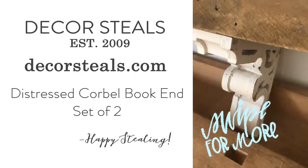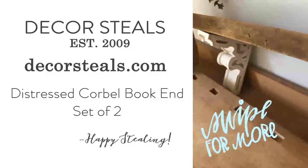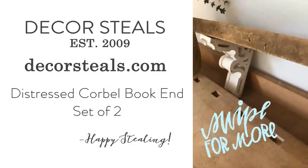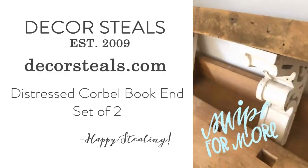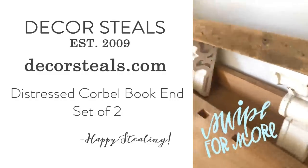Obviously don't have this mounted to the wall yet, but I wanted to show you how these corbels are so solid and really the perfect size to make shelves for your wall. And so this is just another great way to use salvage pieces to add a lot of character and interest to your home.